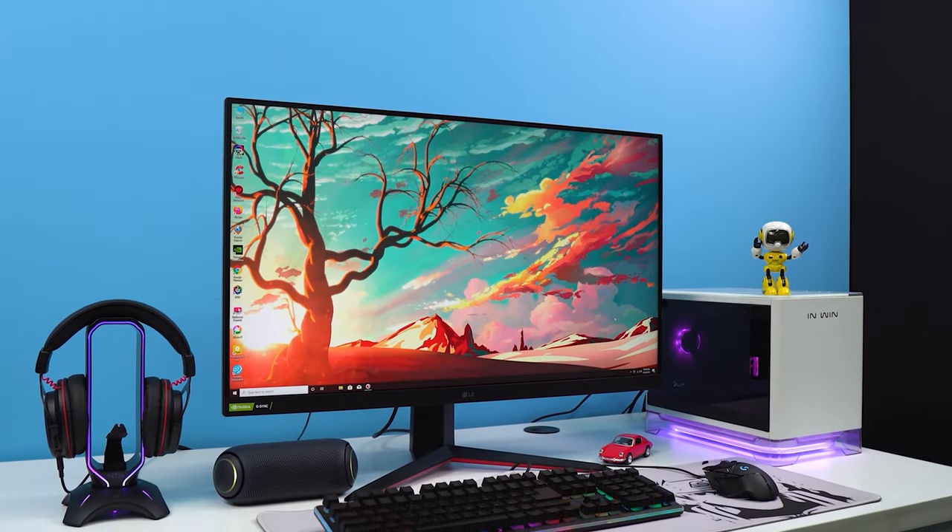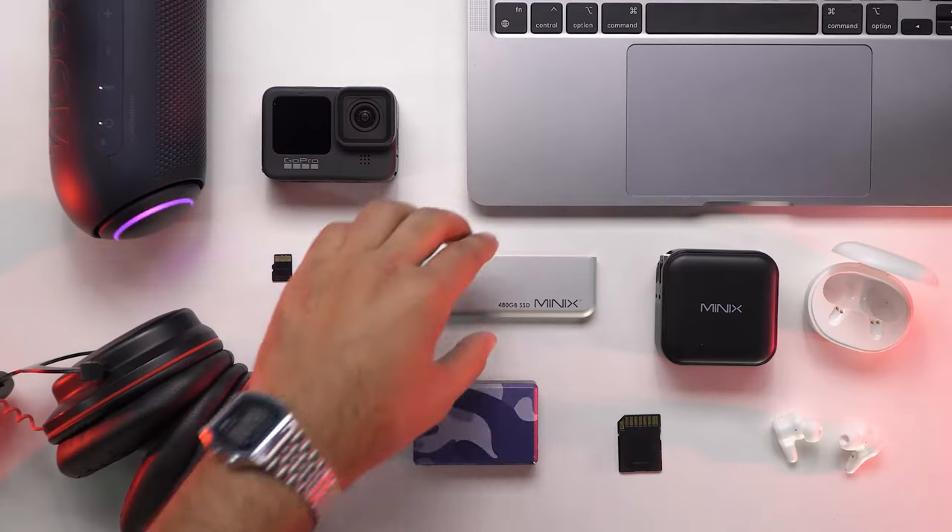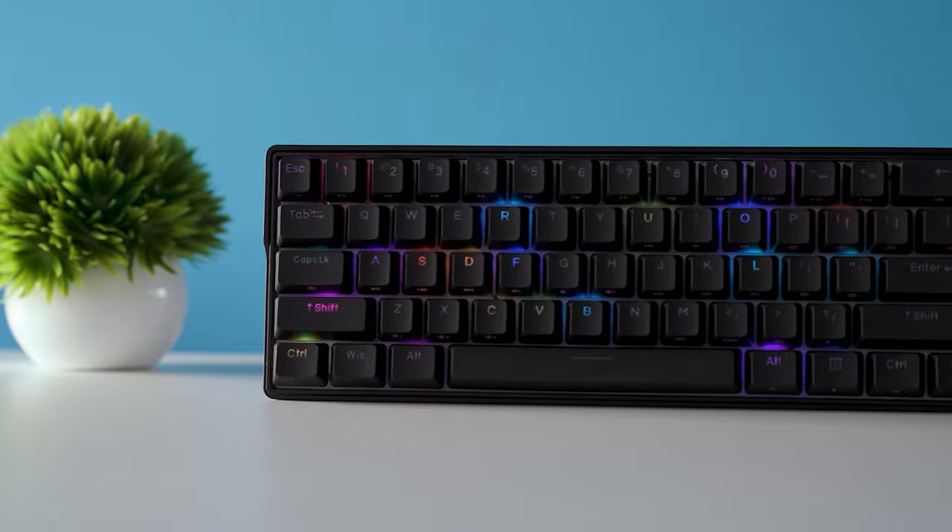Welcome to Techfluencer, where we test and review countless tech products to help you make the best purchasing decision. Our tech expert team stays busy to keep you updated on the latest tech trends and advancements.